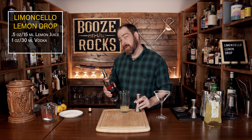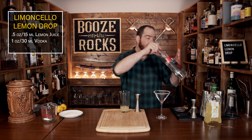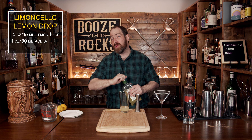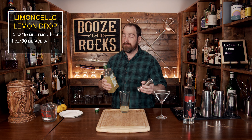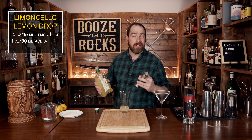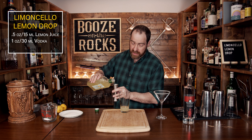The third ingredient is limoncello. It's a lemon liqueur that gives us that bold lemon flavor, but it also provides enough sweetness to balance everything out so we don't need to add any simple syrup. This makes it a simpler cocktail with fewer ingredients. We're going to use a total of two ounces or 60 milliliters.